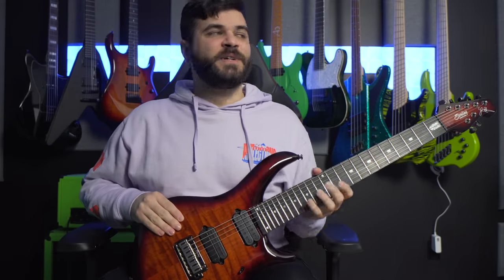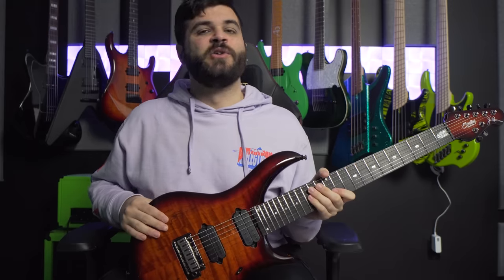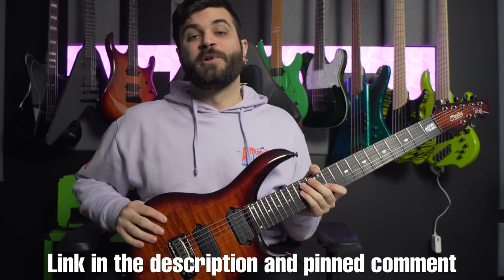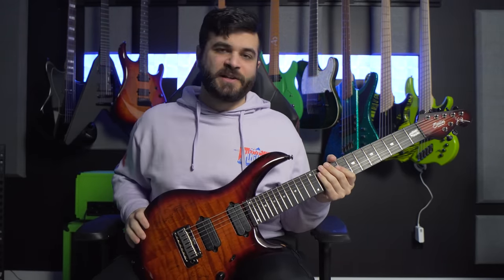Last but not least, the price of this instrument at the time of making this video is $1,600 US over on Sweetwater, and you can find the link to that in the description and the pinned comment below. Now that you know the specs and features, next up I'm going to show you how it sounds by itself, starting off with a clean tone.